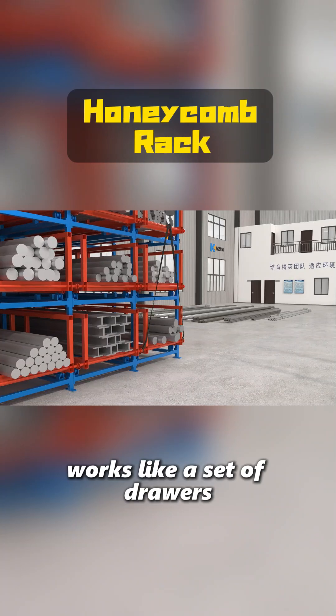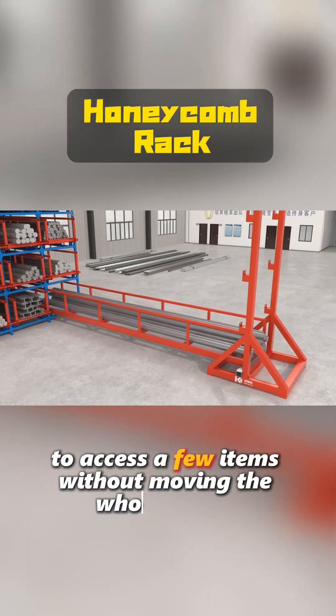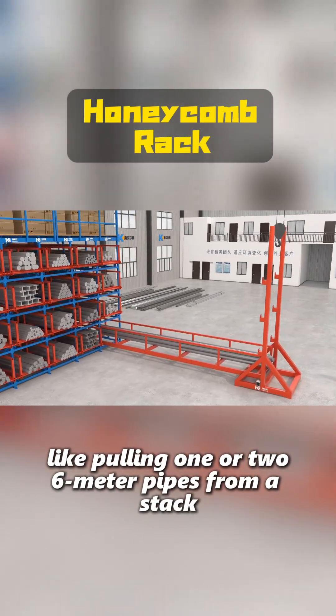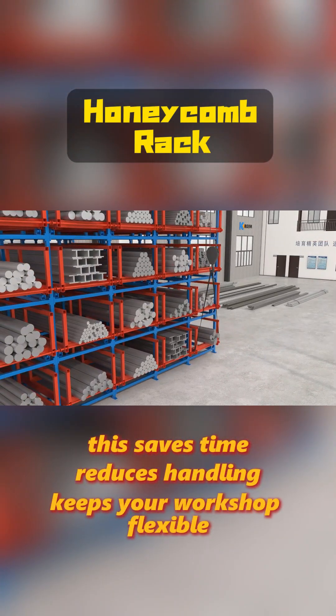A honeycomb rack works like a set of drawers. You can open just one compartment to access a few items without moving the whole bundle. It's perfect when you frequently need small quantities, like pulling one or two 6-meter pipes from a stock. This saves time, reduces handling, and keeps your workshop flexible.